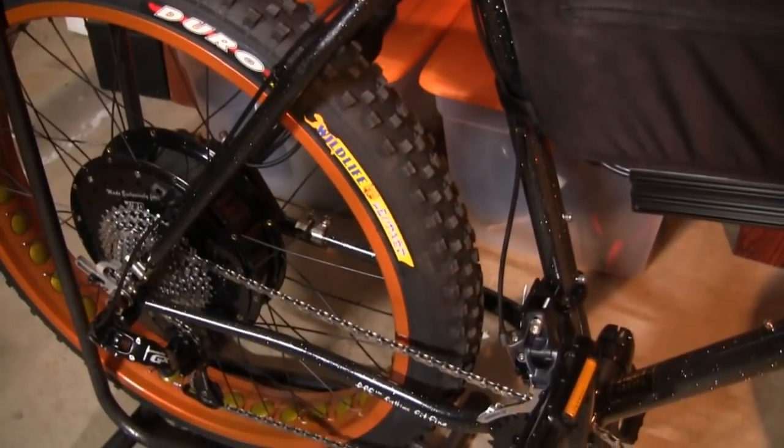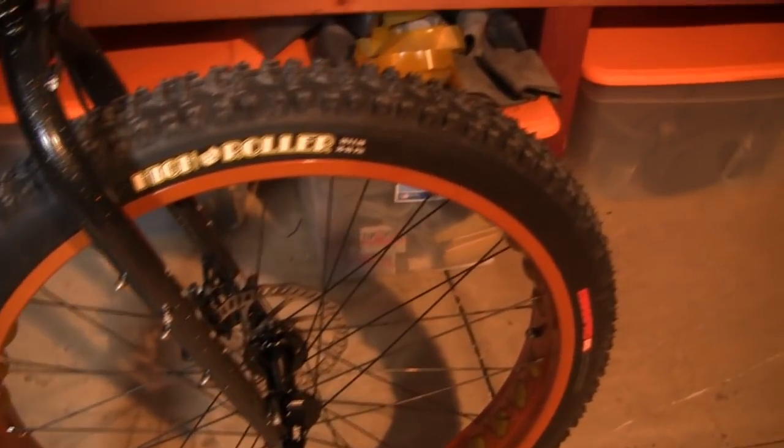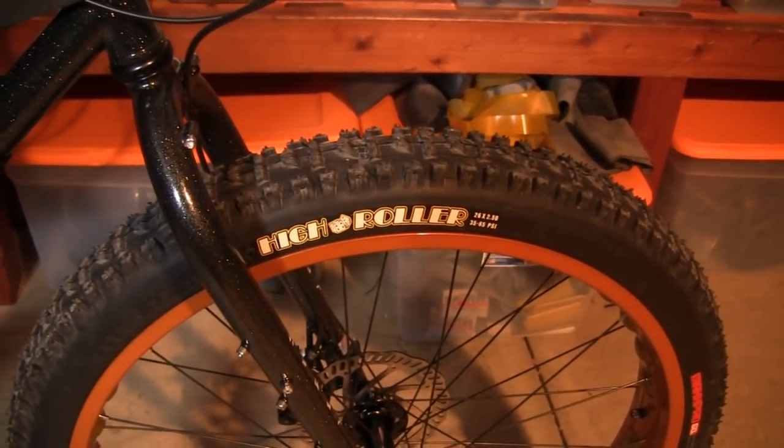We equipped the bike with a 2.6 Duro Wildlife Leopard in the rear — it has great acceleration traction. For cornering, we put a High Roller 2.5 Maxxis in the front which has a little extra sidewall knobs that will hold and stick in any corners on the dirt.